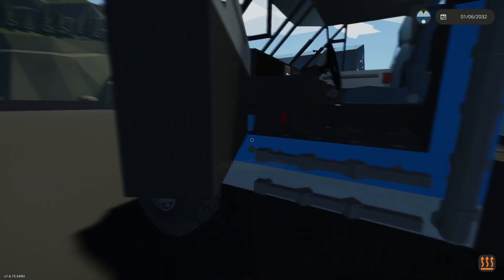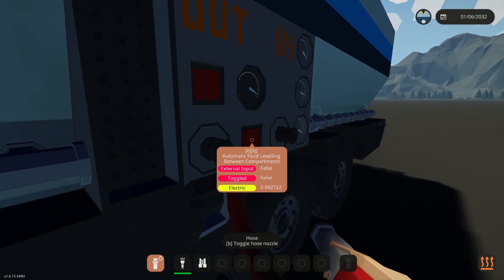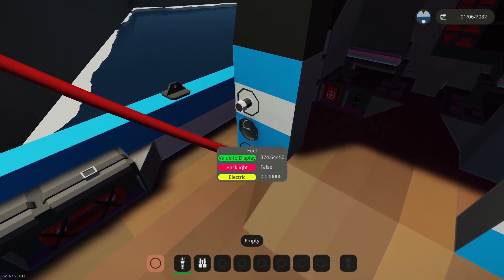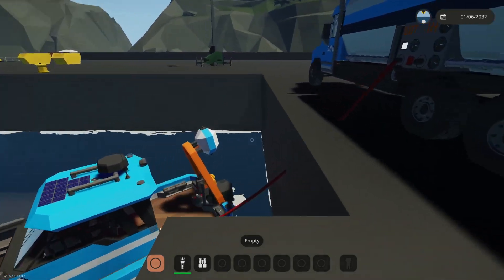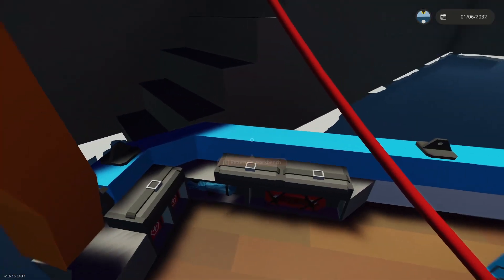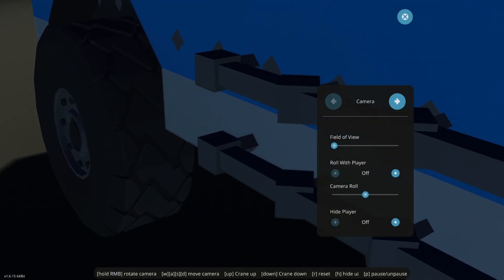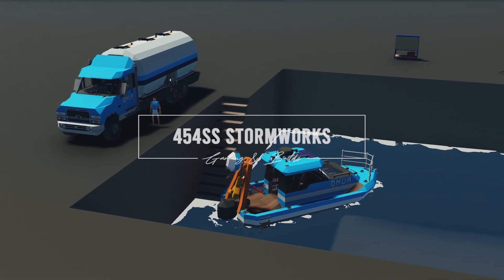We've taken all the fuel out of that little boat down there, so we plug in and pump the fuel out — come down here and give it a shot. We're fueling it up; this boat has about 4,000 litres and the truck has 22,000 litres. The primary use of this truck is to fuel up the fleet of OMA boats, ships, planes, and other vehicles, so it's very useful for an organization like OMA to have its own tanker trucks. I hope you've enjoyed the video, stay tuned for more creations — as always, happy stormwrexing.